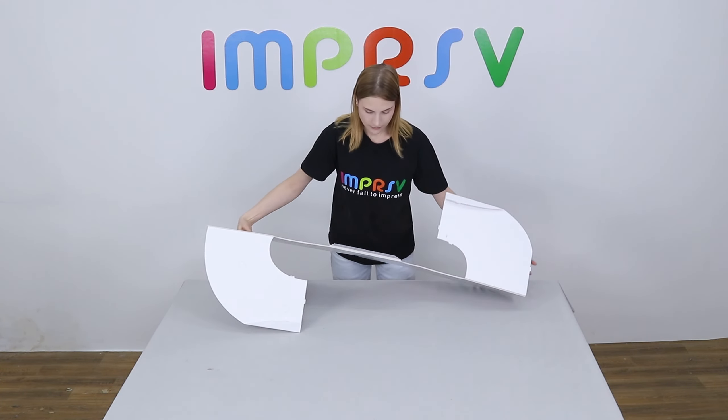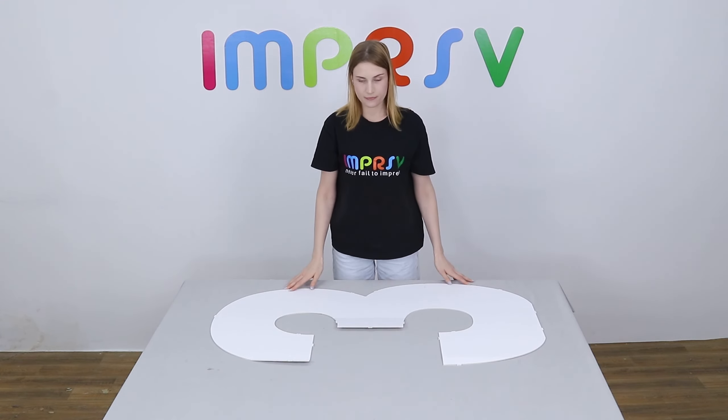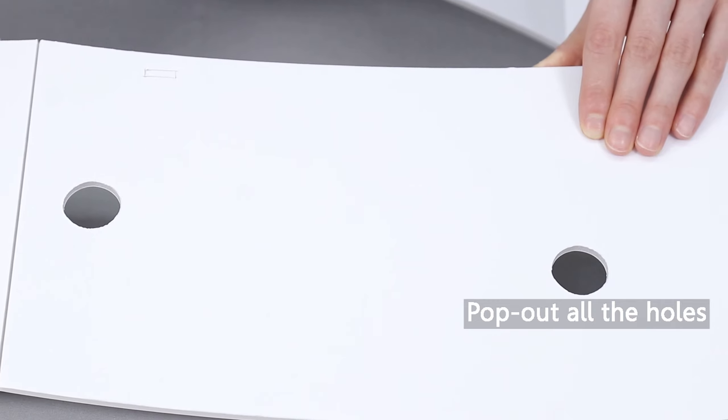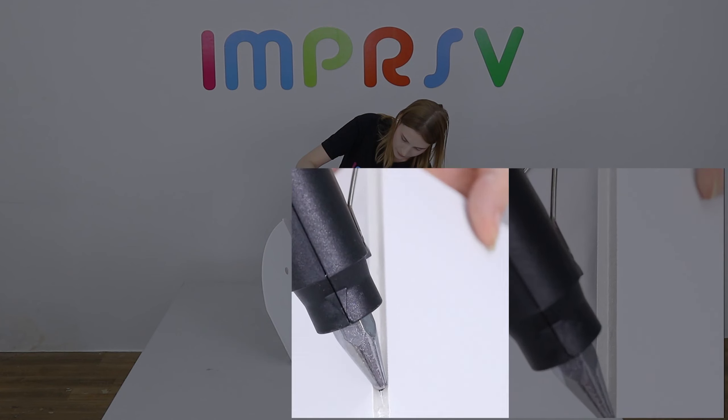Unfold the base to form the shape of number three. Pop out all the holes on the base. Now we need to glue all the scored lines on the base.